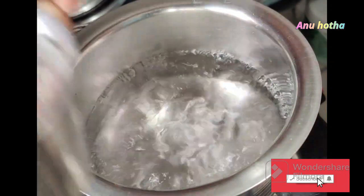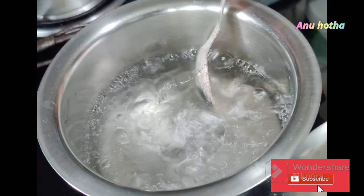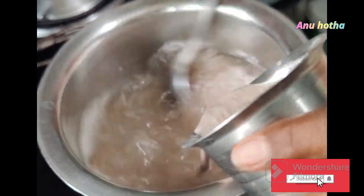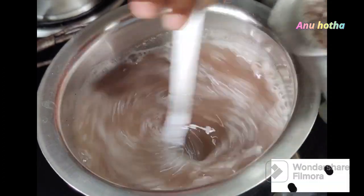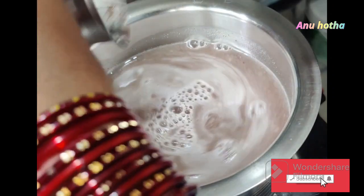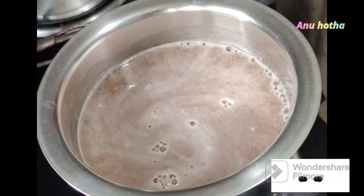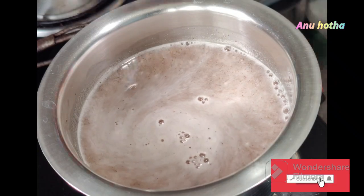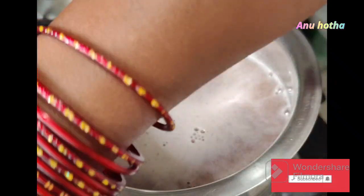We're going to make the mix and mix it. We're going to mix it in a little bit, blend it in, and mix it in a little bit.